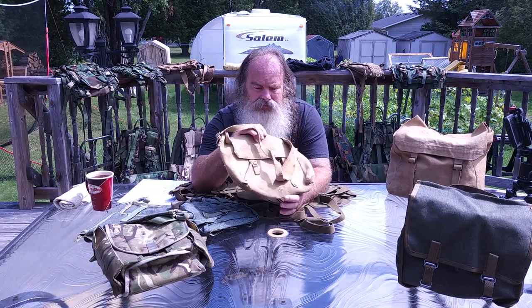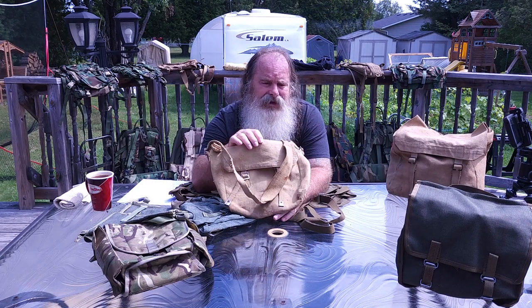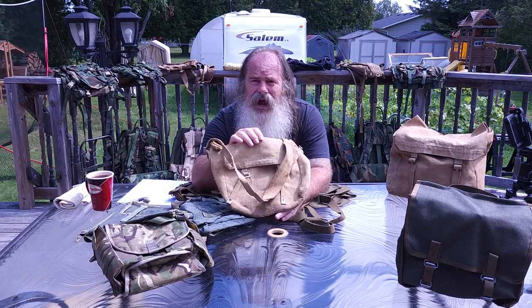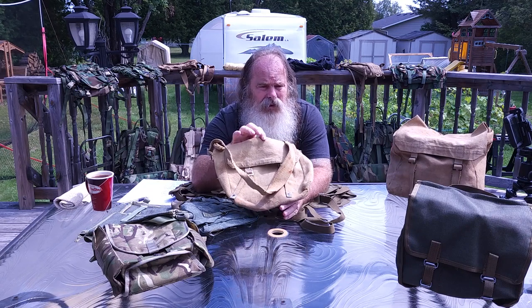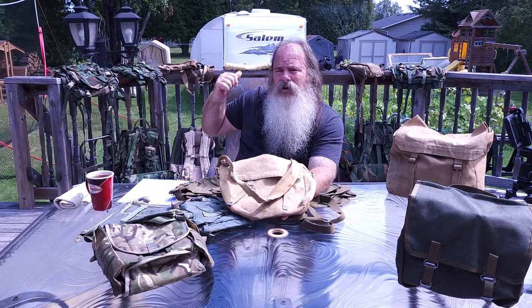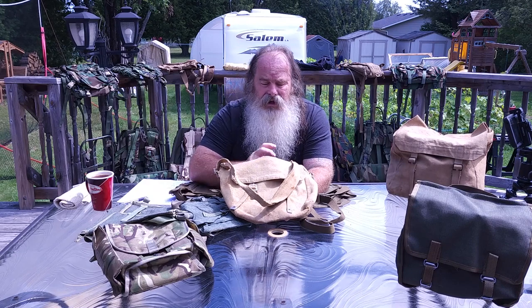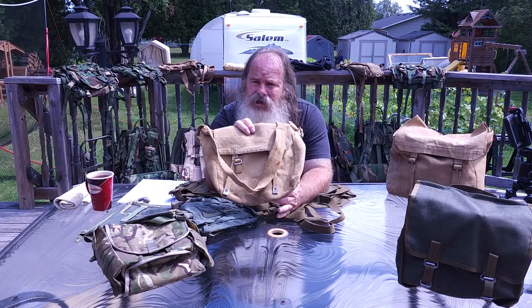I believe this one is from the late 40s, early 50s. I have three of these — one in my truck that I have supplies in, one in my trailer that I also have supplies in, and then this one which is a little older, as a spare.